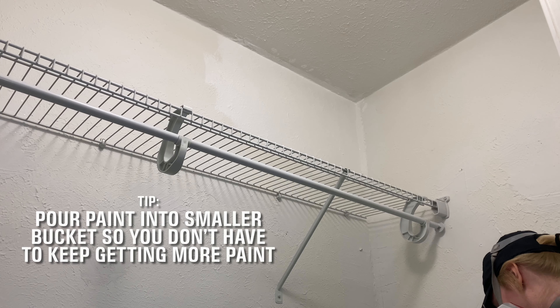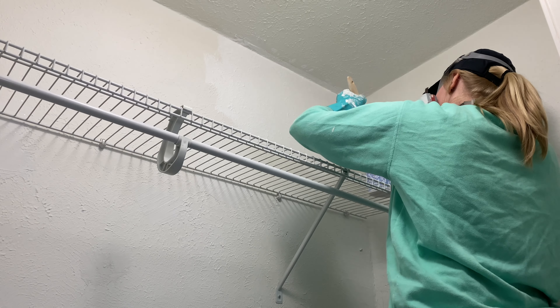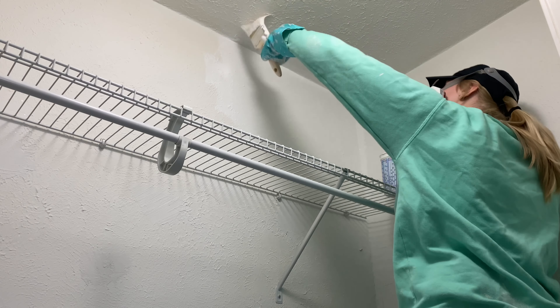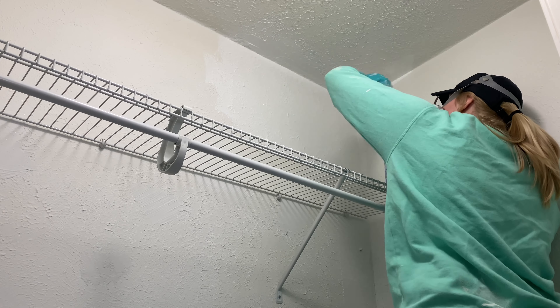Another tip during the painting process is to use a smaller bucket or cup to pour some of the paint into so you don't have to keep going up and down the ladder. This way you have paint right at your reach and you can keep dipping your paintbrush right back into it and keep working.